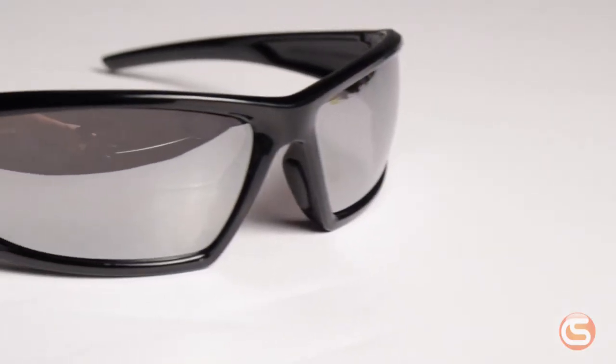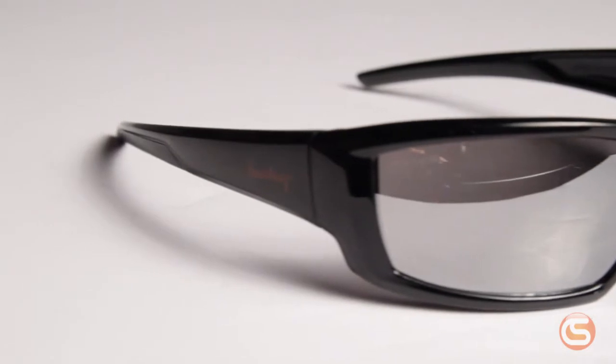Next up is silver. These are very much like the blue reflective lenses — just a gray lens with a silver reflective coating to help cut down on glare and reduce eye strain. Choosing between silver and blue is pretty much just an aesthetic preference.